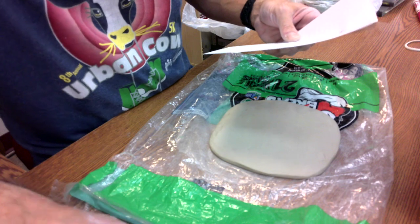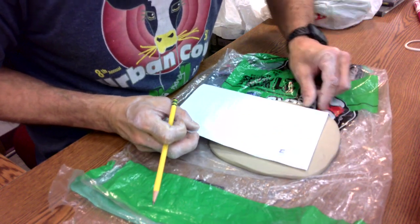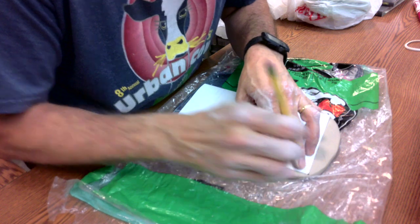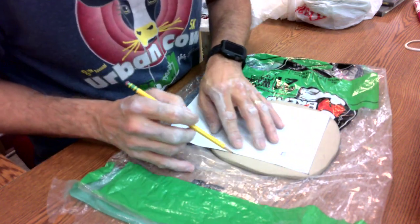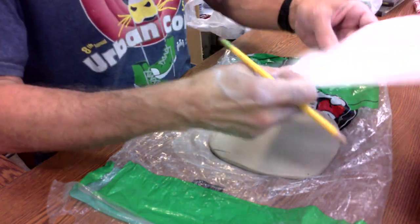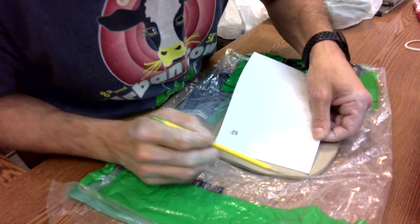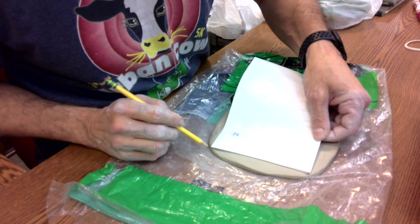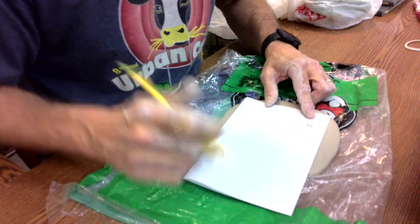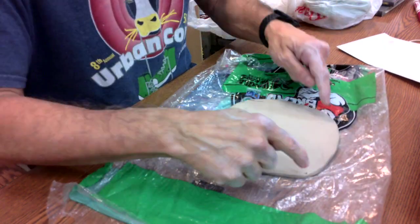Now we're gonna mark where we're gonna cut it. I'm gonna get close to this corner so I know I have enough room, and just make two little dots — one right there, one right there. Then draw a line down here to make sure I know I'm still at five and a half. Then go to the other side, put the corner of my paper right at that dot, line it up. That corner is right there. Do the same thing over here to make sure it's pretty square — the corner of my paper is right there at the corner of my slab. Now I have my four corners.